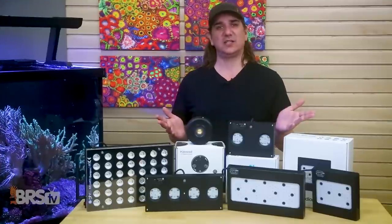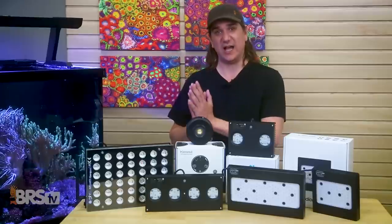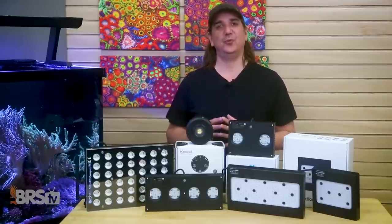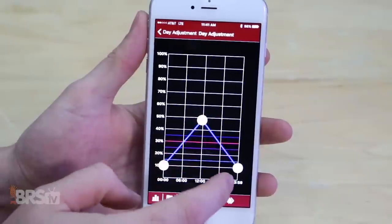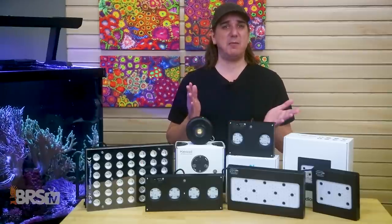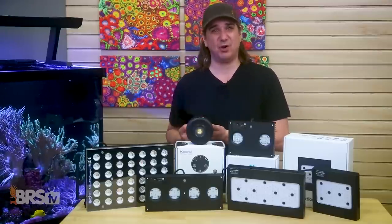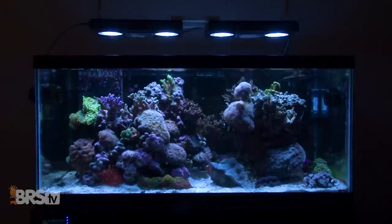Before we get to free and low-cost methods of tuning to those ranges, no conversation about PAR is complete without covering DLI and PUR. However, I'll tell you right now — one of those is a total waste of time to consider, more smoke and mirrors marketing than helpful to reefers. Starting with DLI, which stands for Daily Light Interval: at the heart of this, it's not just PAR intensity but how long you provide that PAR. Basically, 200 PAR for five hours could potentially provide the same energy as 100 PAR for ten hours. This gets even more complex when you consider extended, shortened, or ramp-up and -down, or dusk-to-dawn effects.